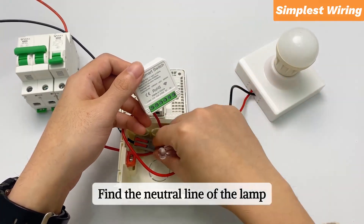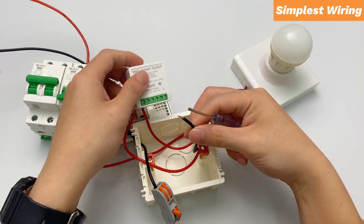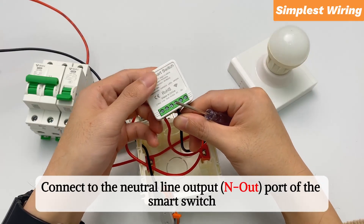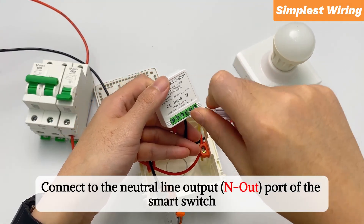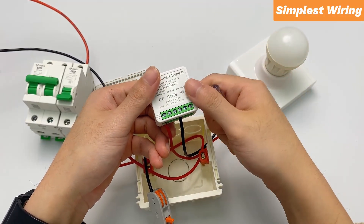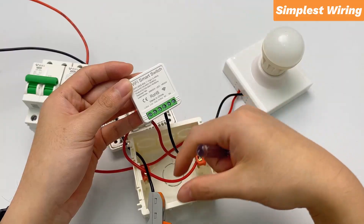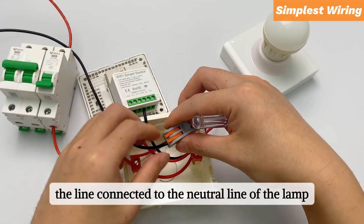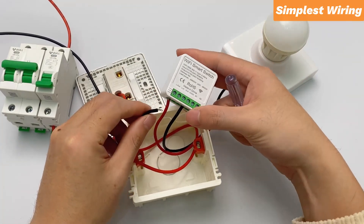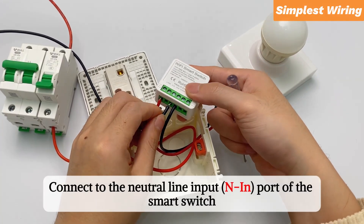Find the neutral line of the lamp. Connect to the neutral line output port of the smart switch. The line connected to the neutral line of the lamp is the neutral line of the power supply. Connect to the neutral line input port of the smart switch.